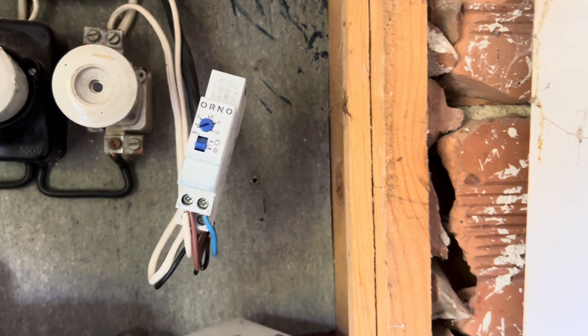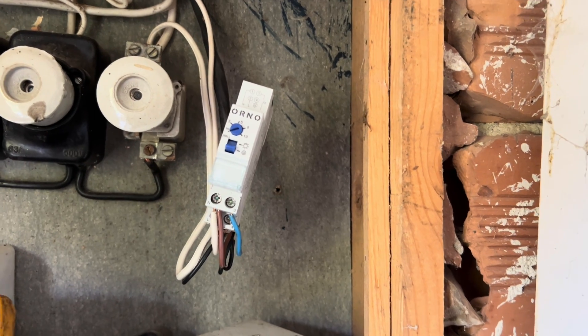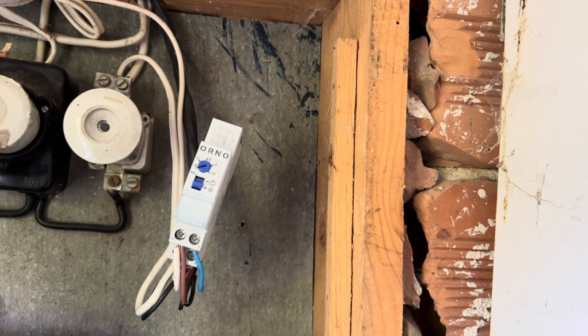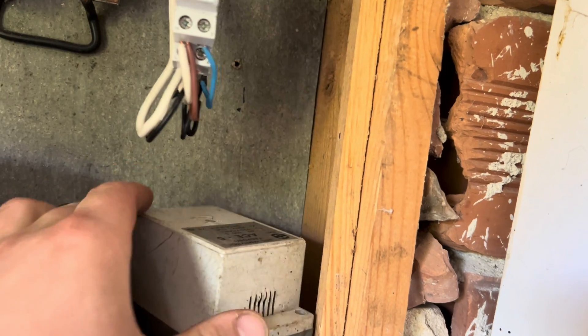Hello, I'm fixing everything, and because there is always something to be fixed, I'll show you how to connect a staircase automatic relay. This is a new one — the old one is also here — and I'll show you all the connections.